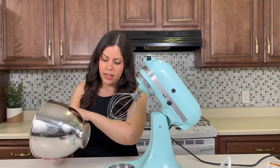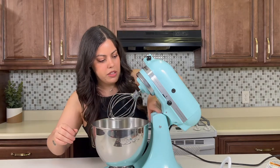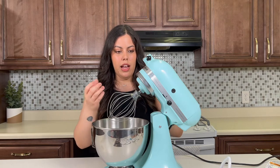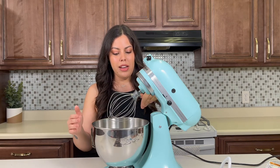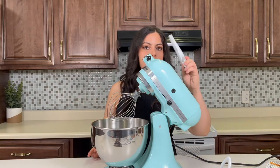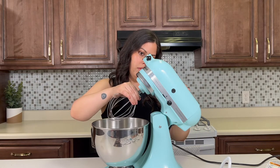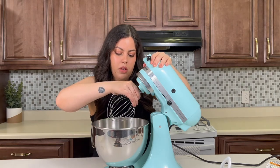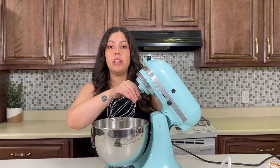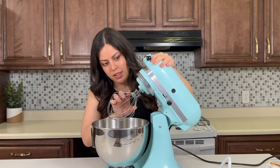The bowl just comes off like that. I saw this girl who did this whole test — there's a screw inside here, and there's a way to know your mixer is aligned correctly. You tighten that screw if the dime isn't moving around a little bit in the bowl. If the dime doesn't move at all, it's too high up, so you tighten it. I'll actually link her video so you can see — she explains it a little better than I just did.